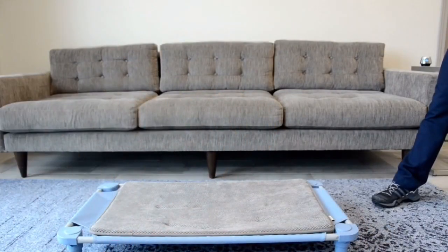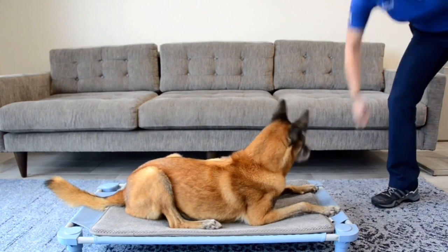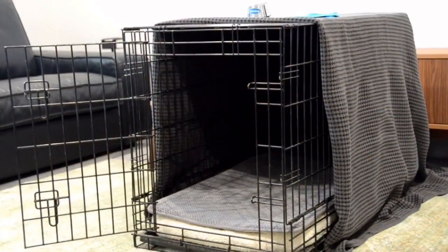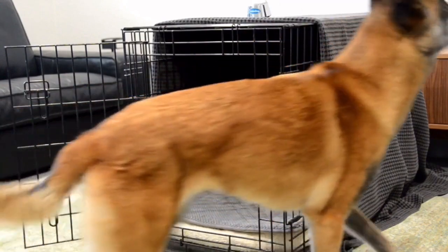Once the behavior is predictable, add a cue such as "go hide." Generalize the station to a variety of places in the home and even outside. For dogs that are sensitive to flashes of lightning, you might consider using an open crate with a blanket covering the sides.